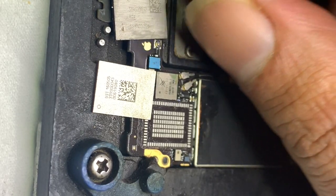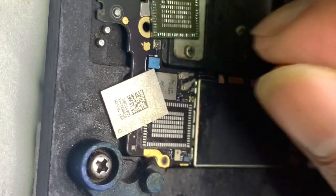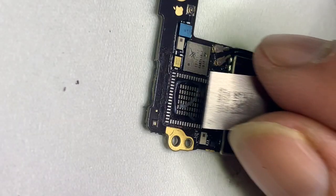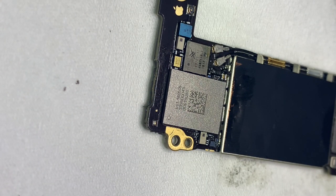Here I am using a new Wi-Fi chip. Put some flux, place the IC in the correct position, and let it cool down for 5 minutes.